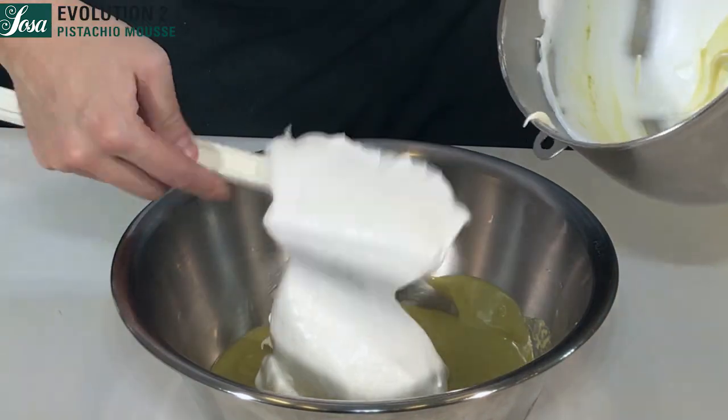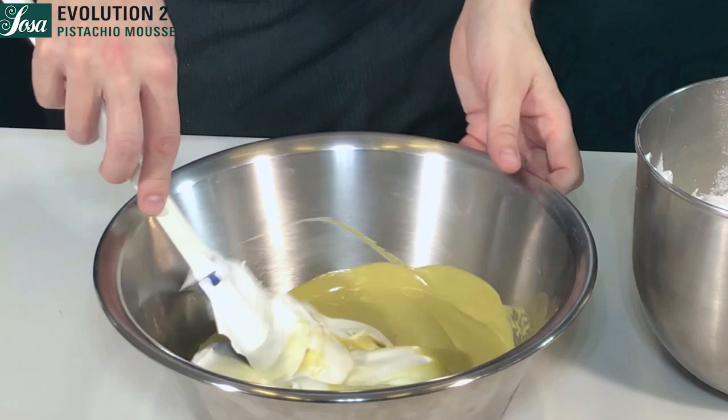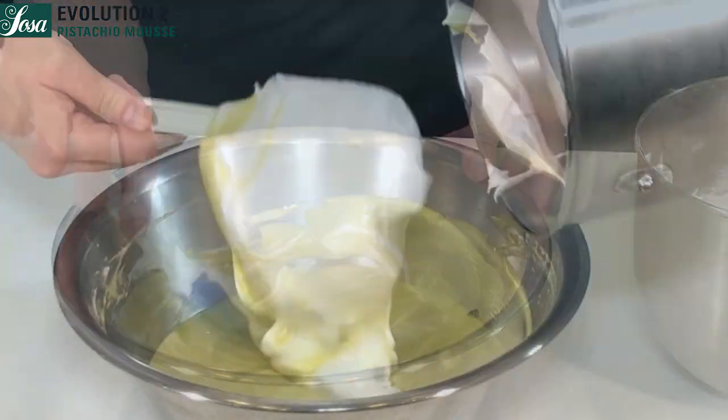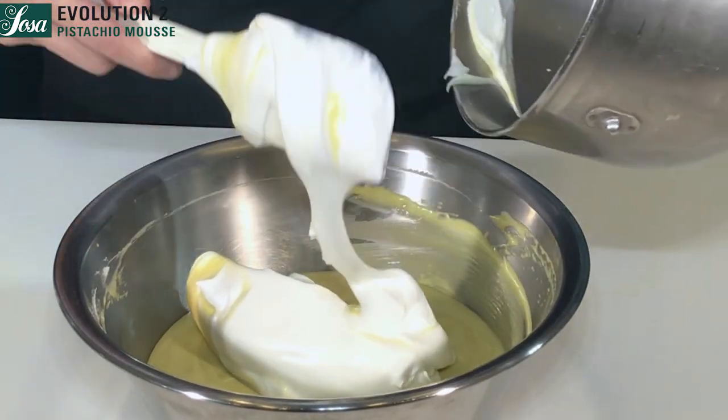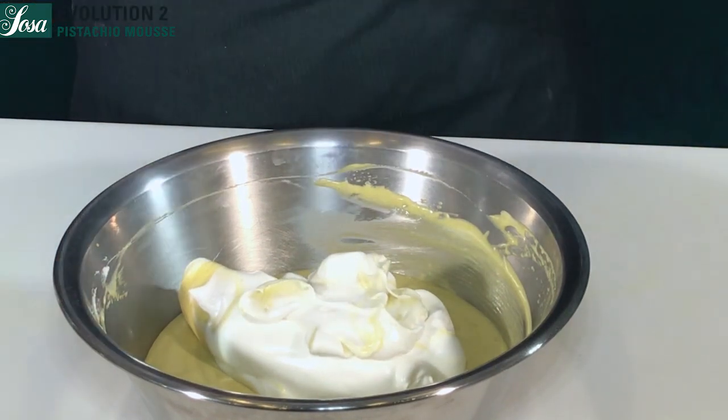We start combining part of the meringue into the pistachio base, stirring gently until we have a regular base. Then we add the remaining meringue and stir again until our mousse is done.